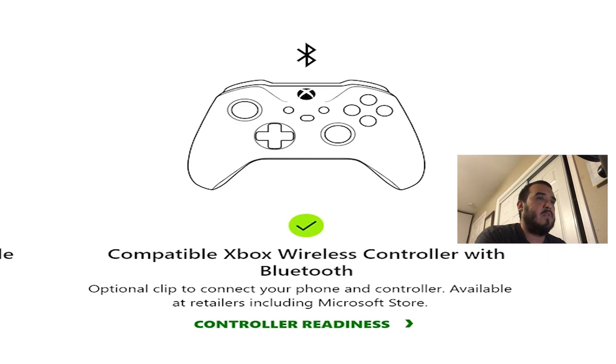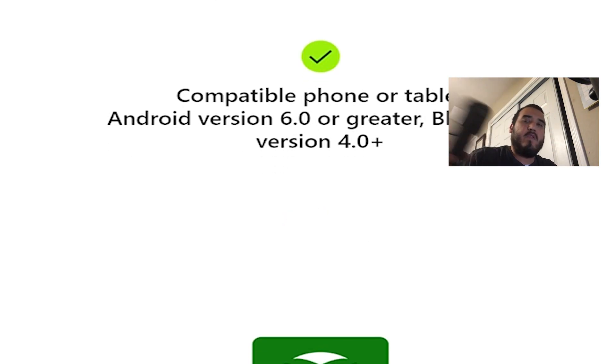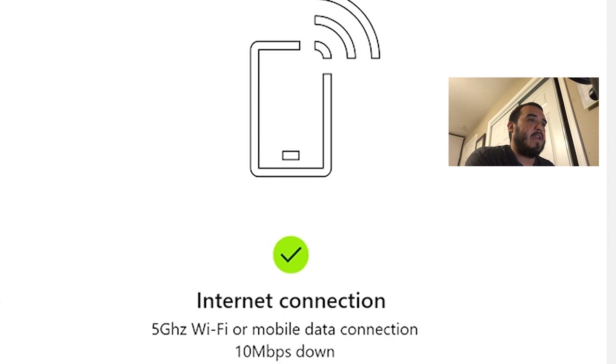We have an Xbox One console. You need a compatible wireless Xbox controller — Bluetooth — or the one I have on my phone. You can use this one. You need the Xbox Beta, which you can download on Google Play. You need a Microsoft account so you can sign into your account — I already have one. And you need an internet connection.